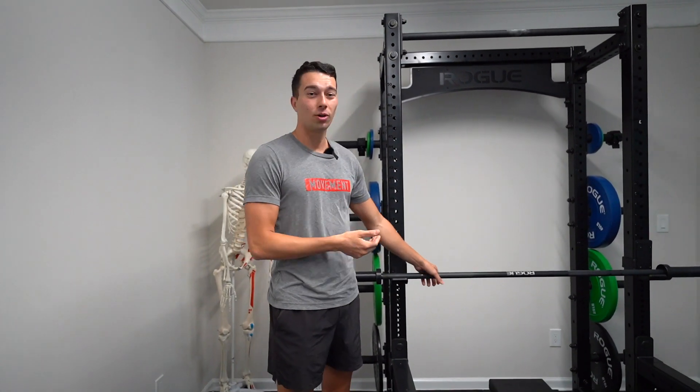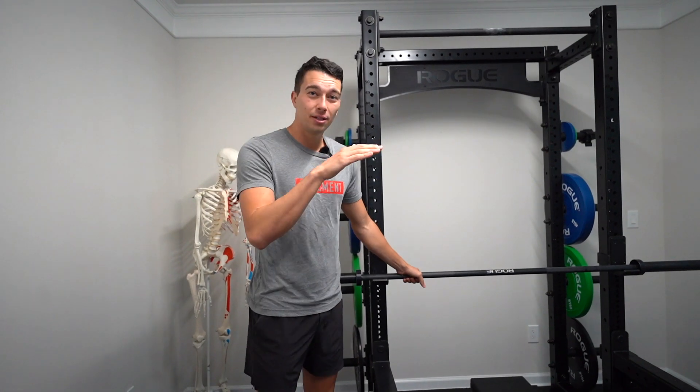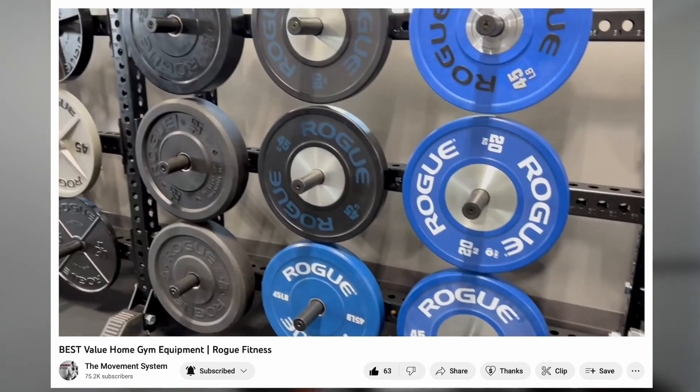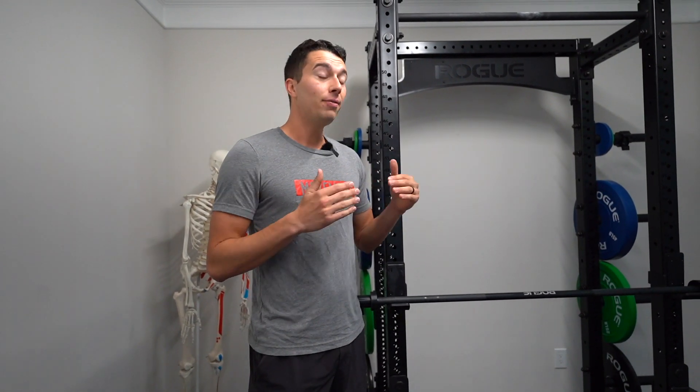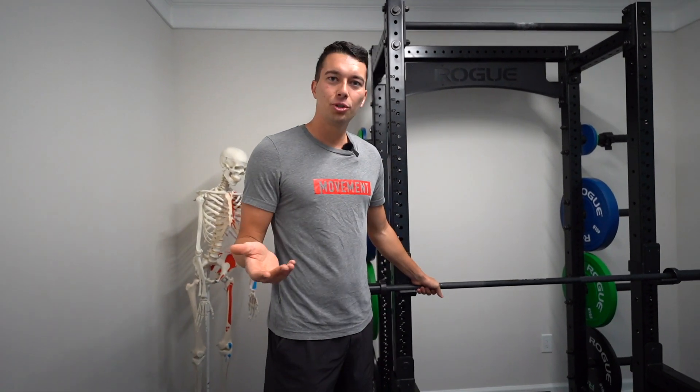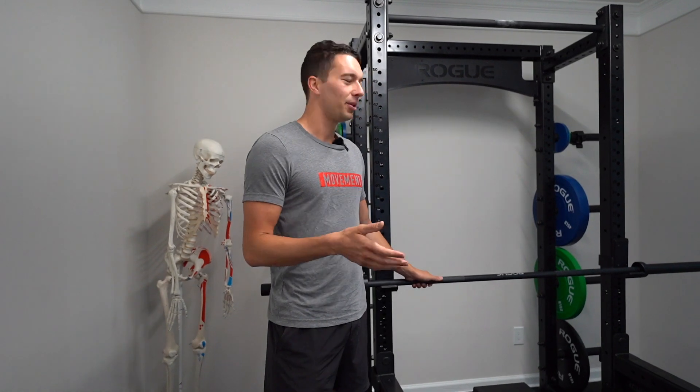We went with the black cerakote coating, which is the mid-tier version. We actually went to Rogue headquarters while we were in Columbus and checked them all out. The black zinc rusts really fast — even in their indoor headquarters, some bars were there three or four years and already starting to rust. So don't go with the black zinc; it's a little cheaper but it's going to rust much faster. Black cerakote is kind of in the middle. If we were in a garage gym, we probably would have gone with stainless steel because that never rusts and can't oxidize — really good option for garage or humid spaces. But for us, we're indoors and climatized, so cerakote was fine.